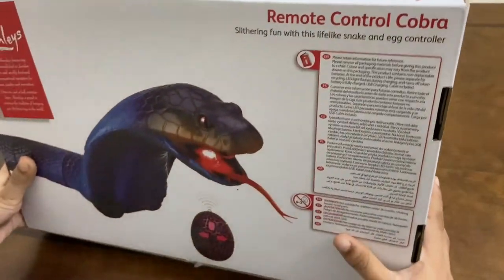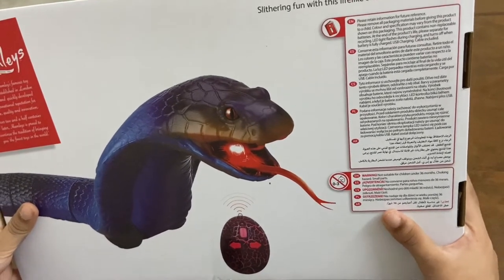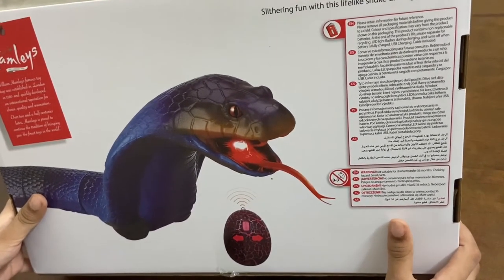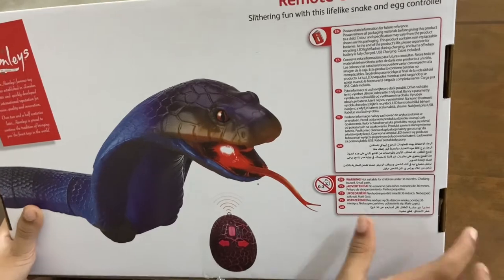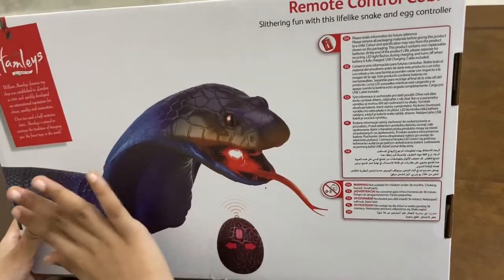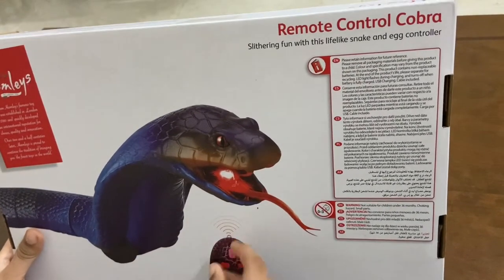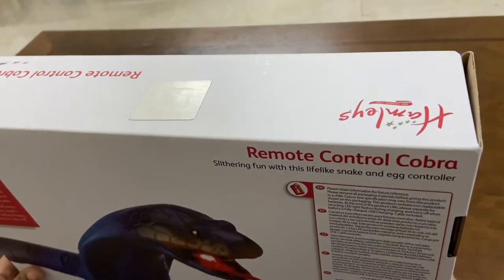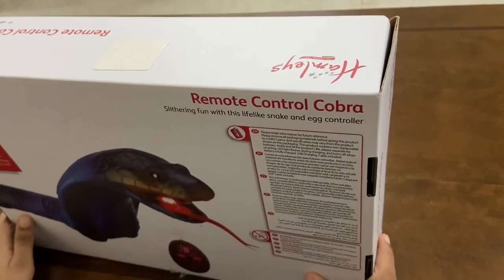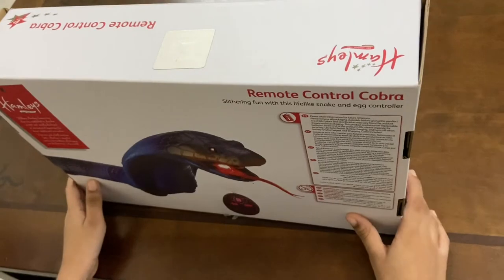Angry and looking at you — it is the most famous toy shop in the world. You can see it written 'Cobra' here, the full body. You can see it written 'remote' here to activate it. A sound is coming out. See — remote control Cobra again, slithering fun with this lifelike snake and egg controller.